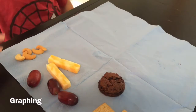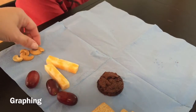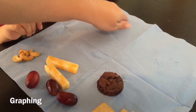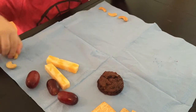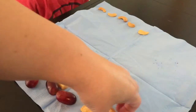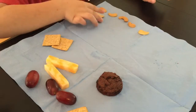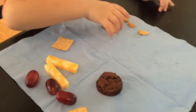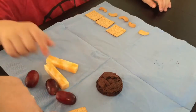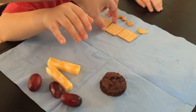Now we're going to do something called graphing because we want to see which one has the most items. Let's start with your nuts and we're going to make a line going up here of nuts — three, four, five. Now let's do the crackers. Make a line going up this way with crackers. Count them: one, two, three, four. It's the same size.